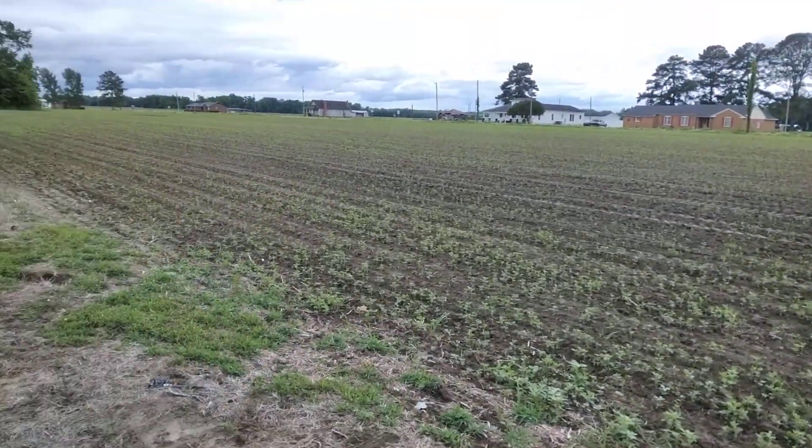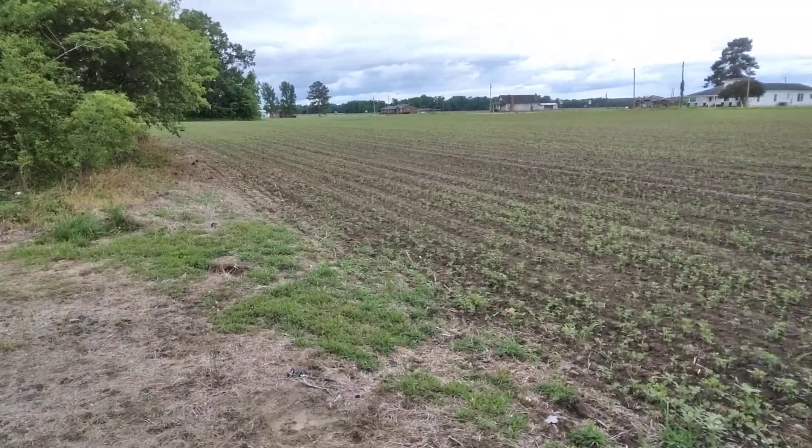Just want to share that with y'all guys — my soybeans on my farm looking pretty. Yes sir.